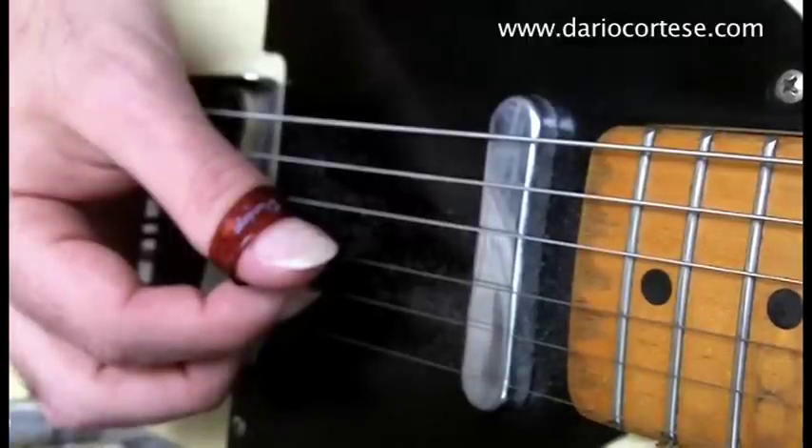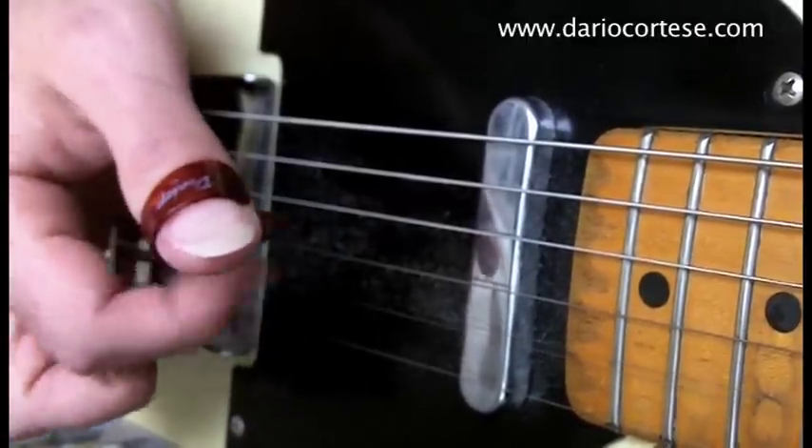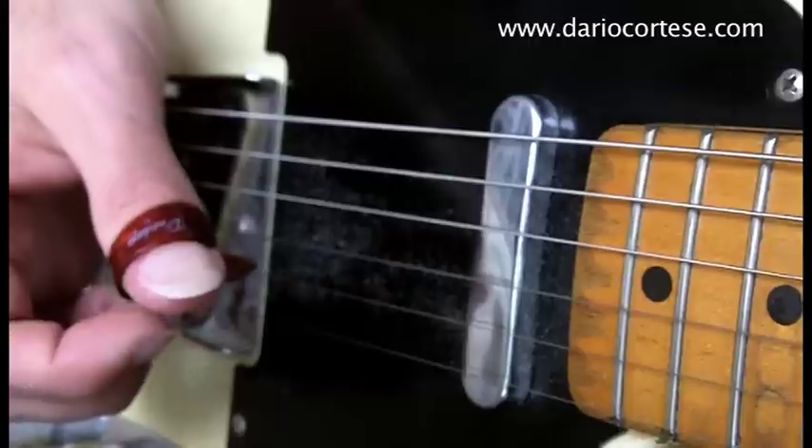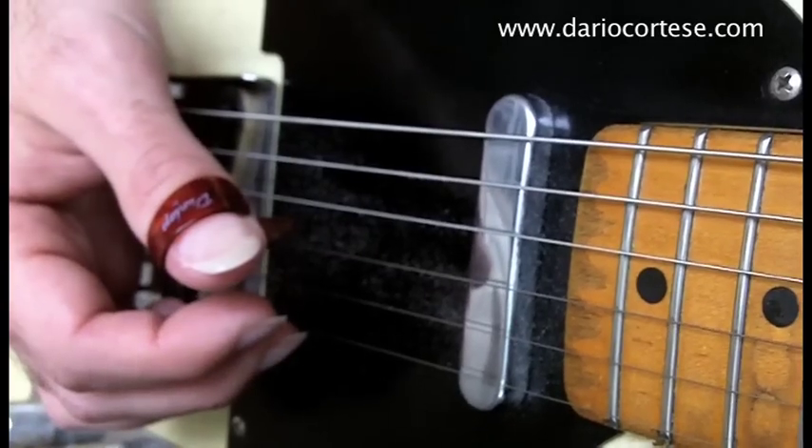Hold the same E chord as before and play the top E string with the middle finger, the B with the index, and the G with the thumb pick. And again move it across the strings.